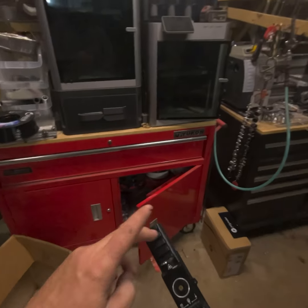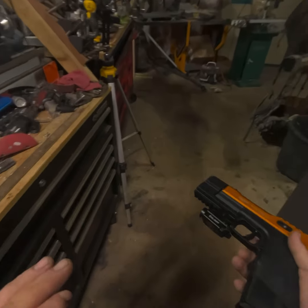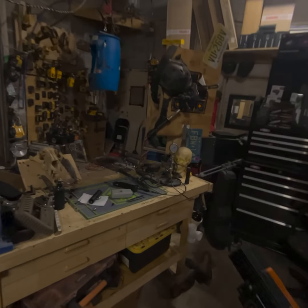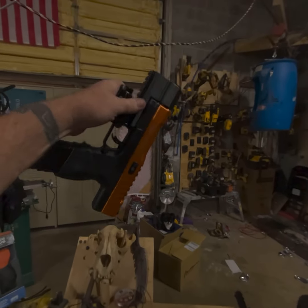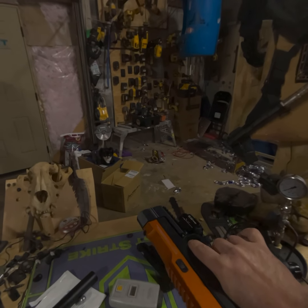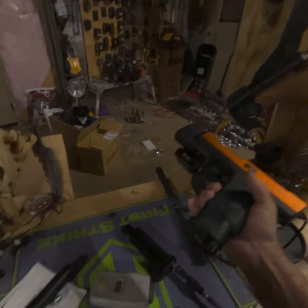I also modded the rail on the bottom of this compensator. The stock rail was too small for most accessories, so I made it a true Picatinny 21mm rail — super strong, holds everything. Good thing is it'll fit my new holster that has a Picatinny rail holder.